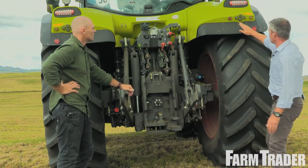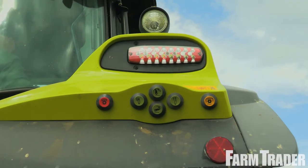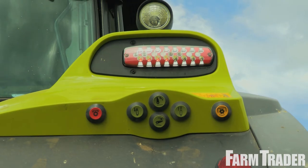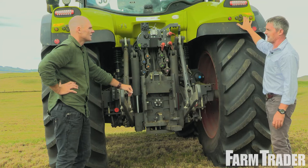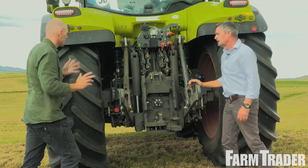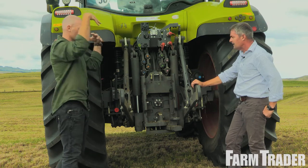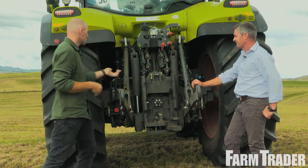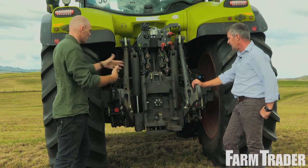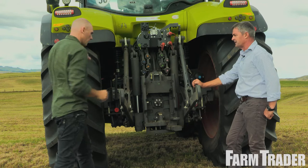We still have the ability to raise and lower the rear linkage, but we can also operate a spool valve from out the back of the tractor. In the SEVIS screen, you can select which one you want to operate and do that from outside. The other thing I really like about the Class linkage is that the assist rams are upside down, so dust doesn't sit on that seal. And you've also got a ladder hitch as standard. This pin tool hitch here is quite unique to the Class as well.